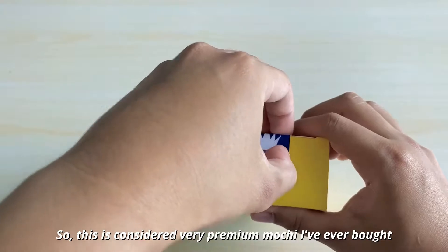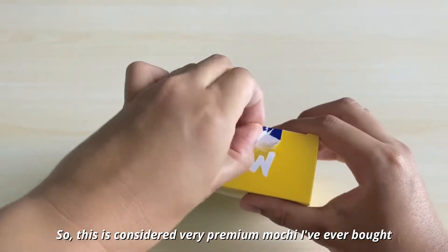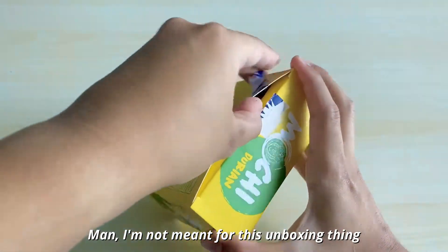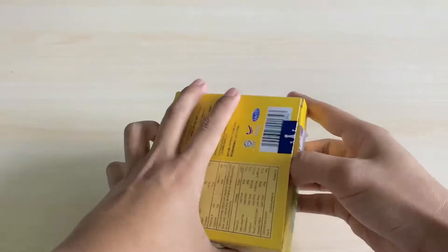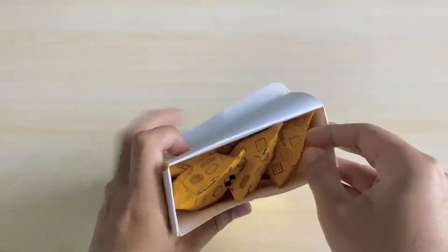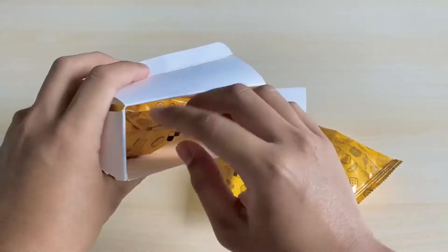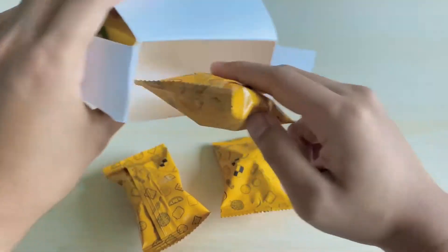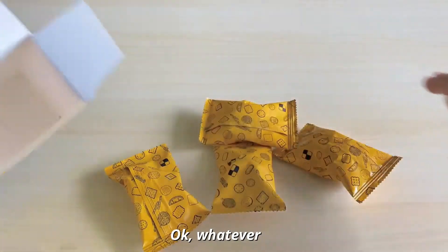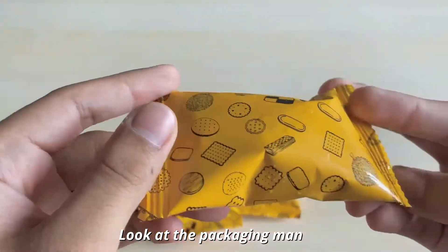So this is considered the most premium mochi I've ever bought. Oh man, I'm not great at this unboxing thing. So technically inside it's got 5 — one, two, three, four... NANI? What the heck? It only has 4. Okay, whatever — they have 4 inside. Look at the packaging, man. Look at the packaging.